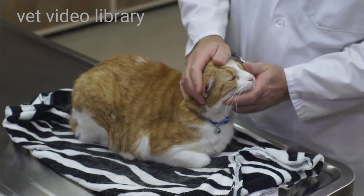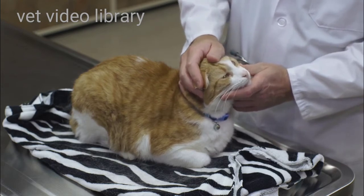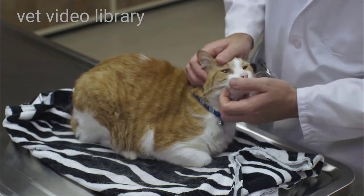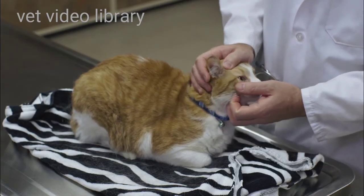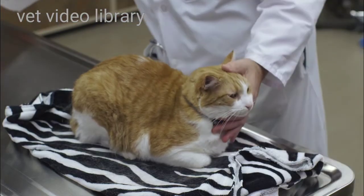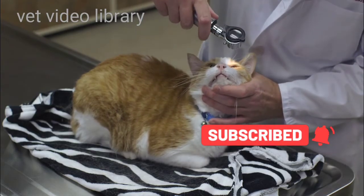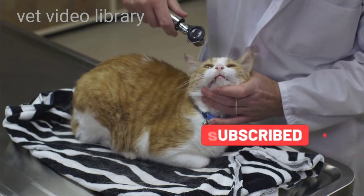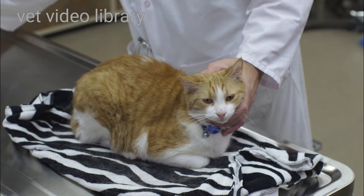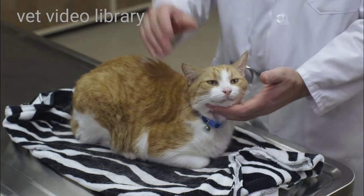I'll look in each eye, and I'm looking at the conjunctiva, the sclera, the iris, and the cornea. I'm noting if there's any increased redness or any discoloration such as jaundice. I'll do a pupillary light reflex — I want to see the pupil constrict. I'll also note any epiphora or tear staining, or any blepharospasm or squinting in either eye.